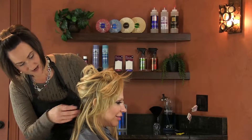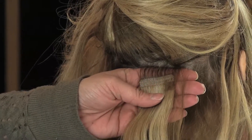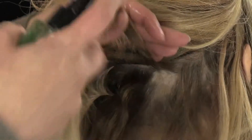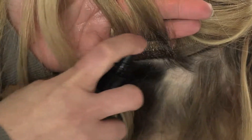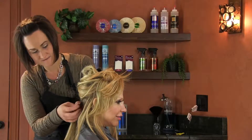You're going to clip it up and get all the hair out of the way, and you're going to use your extension release, and you're going to squirt it up through each side, top and bottom, and let it sit there for a second.